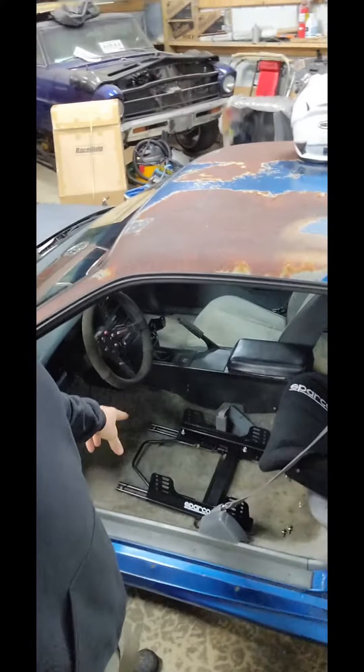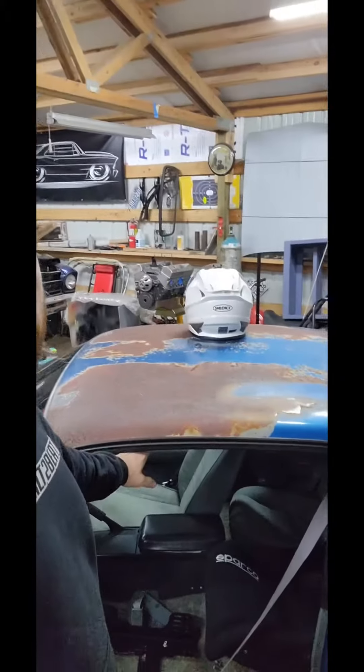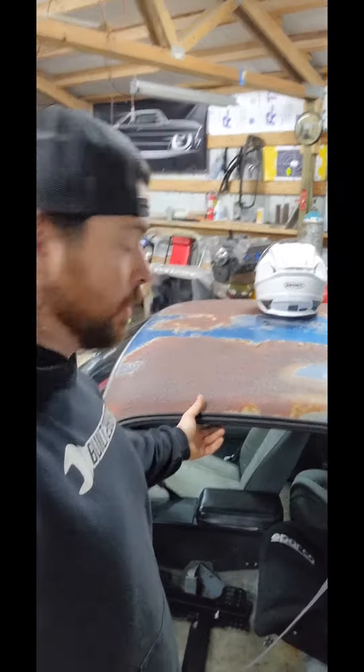And we went ahead and started building this mount. We're going to try to use the factory mounts, but it put the seat way too high. My head, even without my helmet, was touching the headliner. So obviously it wasn't going to work.